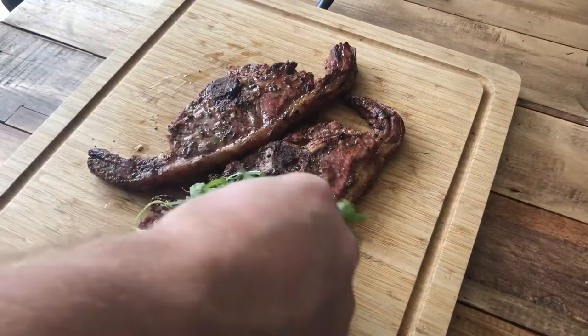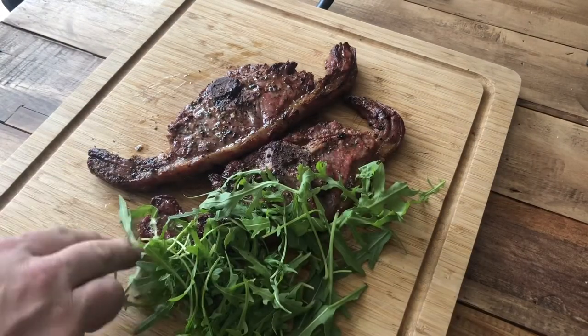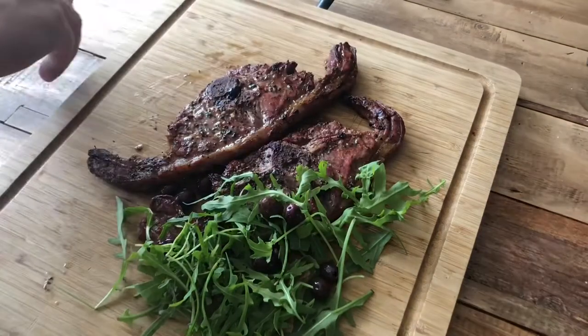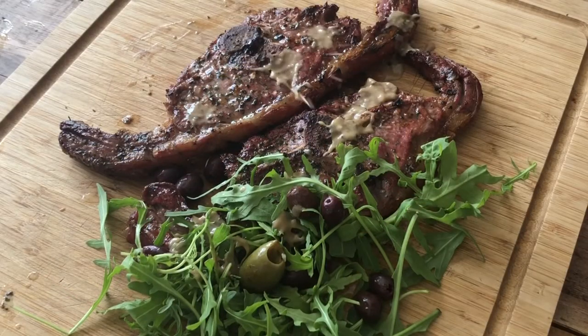I'm going to dish up inside because the wind will blow my salad everywhere. Really simple plating — put it in, sprinkle of wild rocket, nice and peppery, handful of olives, green and black, just some nice little punctuations of salt in there. And then a couple of drizzles of your anchovy emulsion — just splash it on, don't have to be pretty, just get it on there.